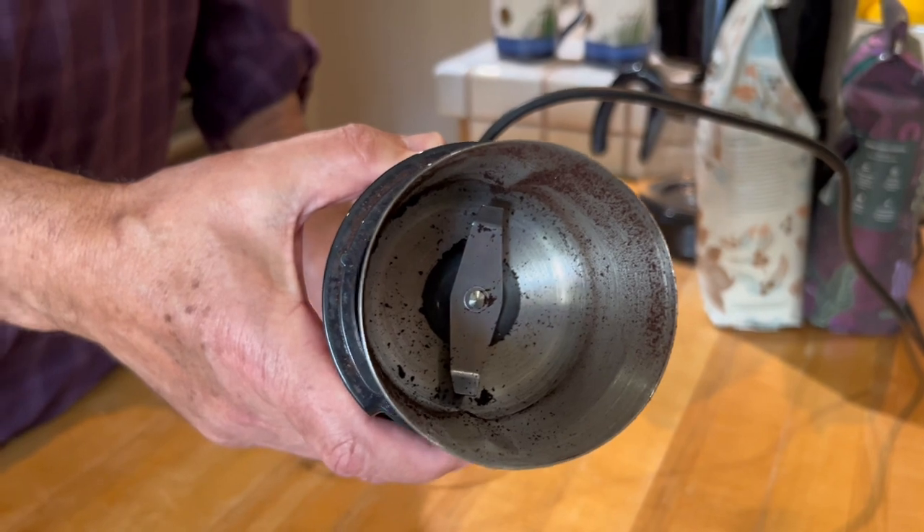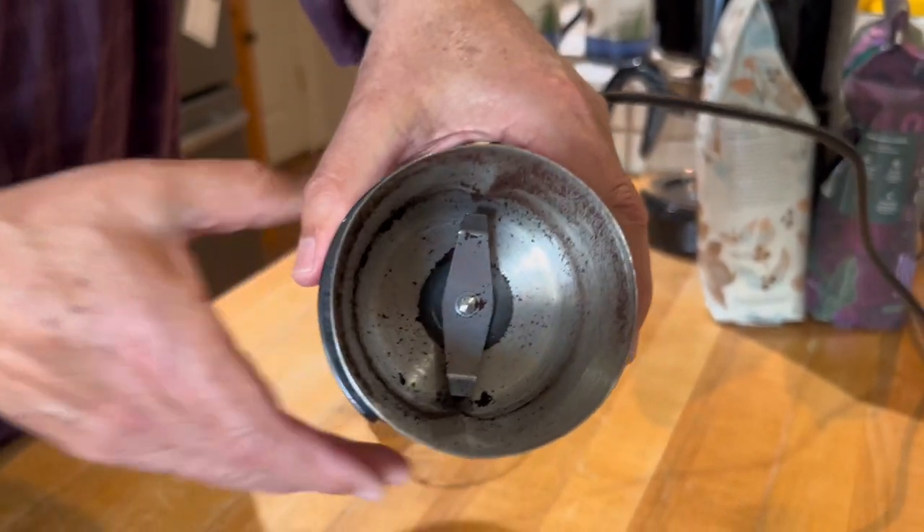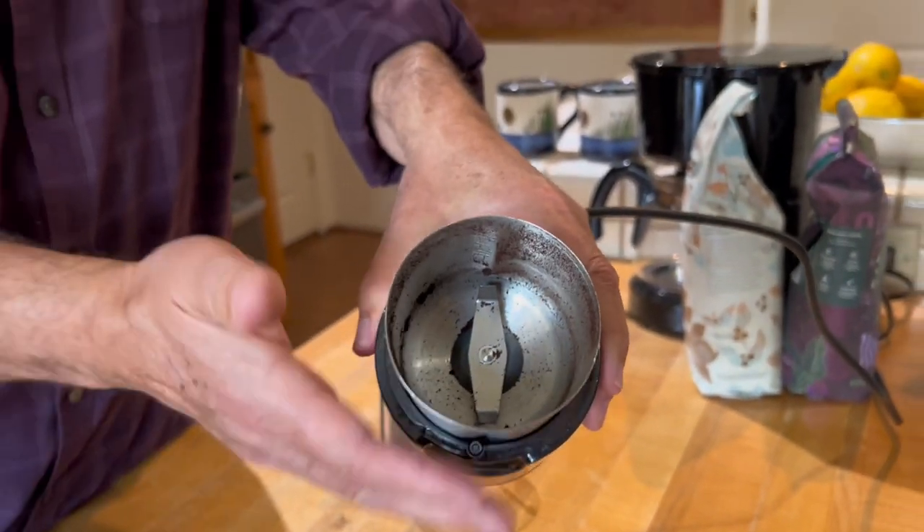So I wanted to show you the inside of that. It's basically a small food processor with that blade, and you do have a heavy-duty motor here. So if you want, you could use it for grinding spices, nuts, things like that.